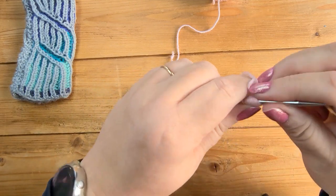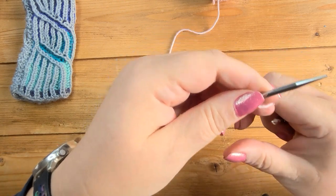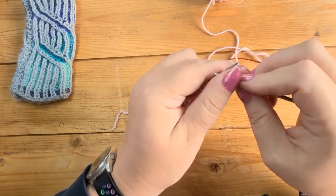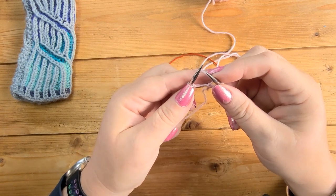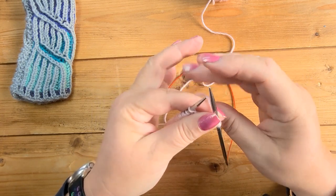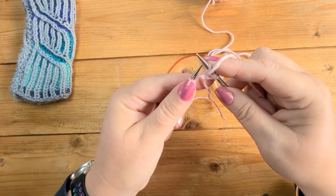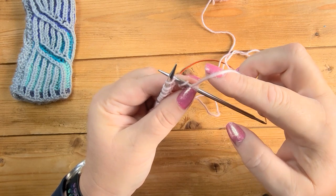Let's have a look at how to do some basic brioche stitches. I'm going to show you the basic brioche knit stitches, purl stitches, and some simple decreases and increases. My setup row is going to be knit three. It doesn't matter whether you knit continental style or English style — I will show you how to do both. For this setup row I'm starting by knitting continental, so I've done knit three, and then I'm going to slip one with the yarn in front — or slip one with the yarn over.